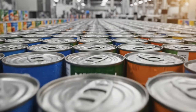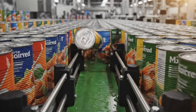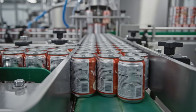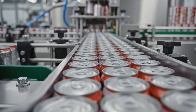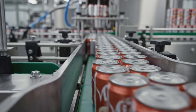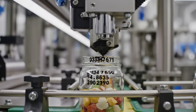A forest of cylinders moving as one fluid mass. Single file — order from chaos, bringing the herd back in line. The tattoo: date, time, line number — we trace it all.